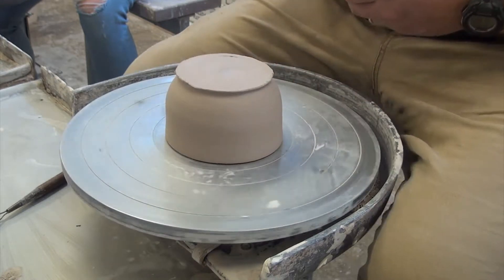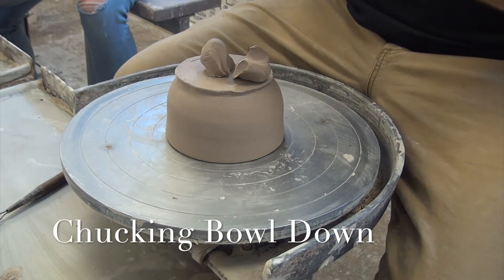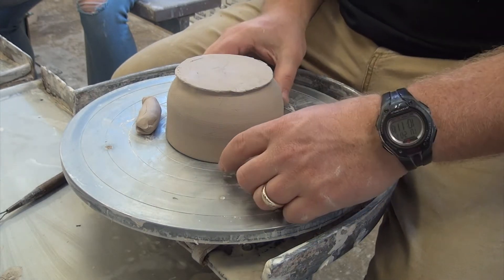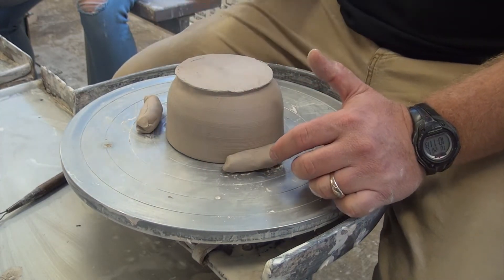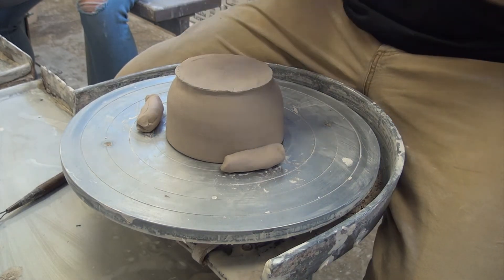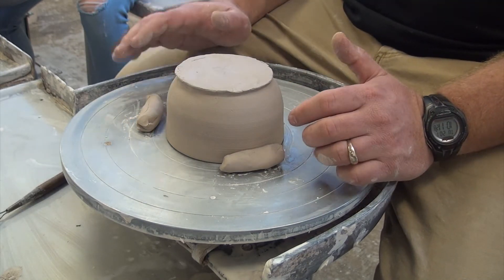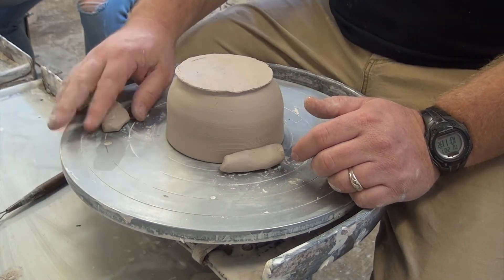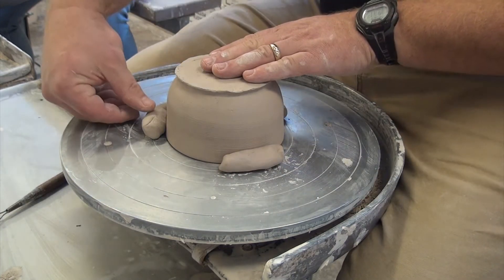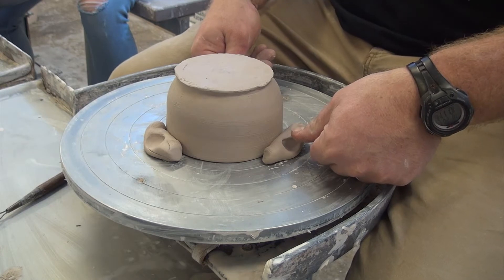I'm going to take three pieces of chuck clay — about breakfast-sausage size. Bigger is not better. You want these chuck pieces to be firm, so don't use fresh box clay. There's a slot with firmer chuck clay set aside. Sometimes you have to push your clay against the table to dry it out a little so it's less pliable. Then make a triangle around your piece and push gently down to lock it in — I push straight down, not into the piece, so I don't move it.